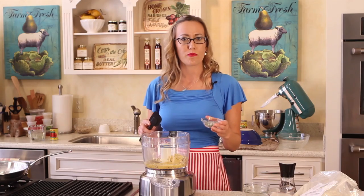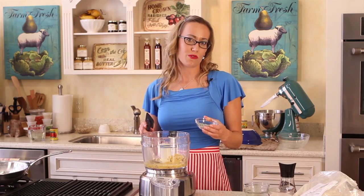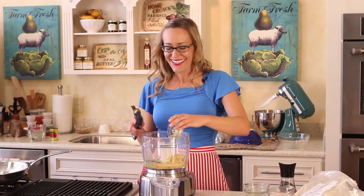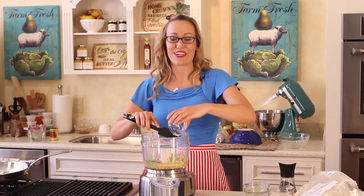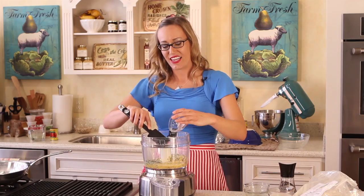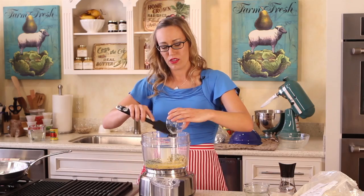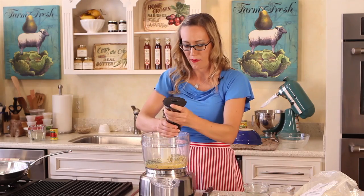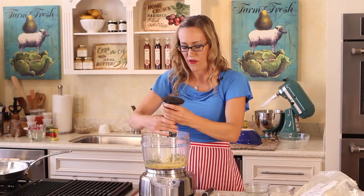It's a half a teaspoon parsley, one tablespoon dried onion. I think there's a little oregano in here too. Dry mustard — that's another key ingredient. And then we're going to put just a little bit of black pepper to taste. You can add more if you want.